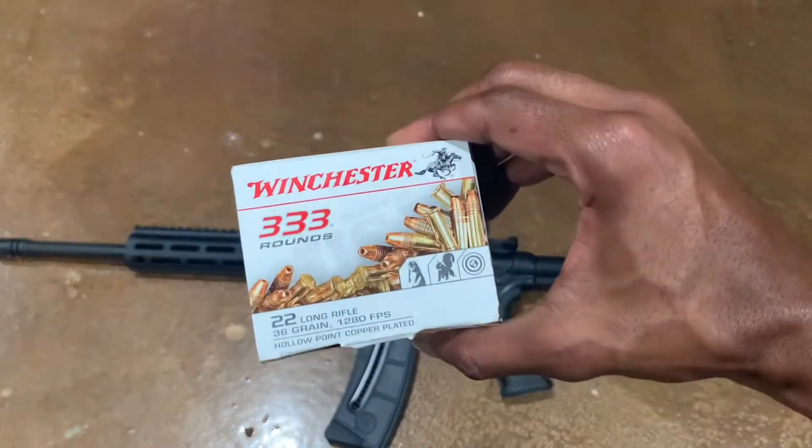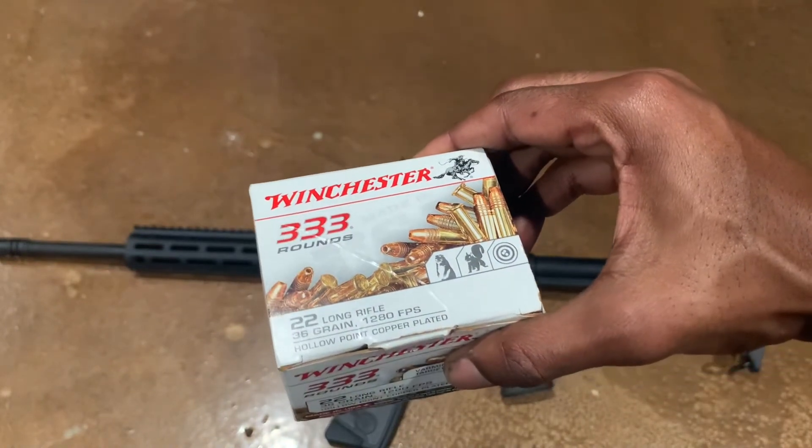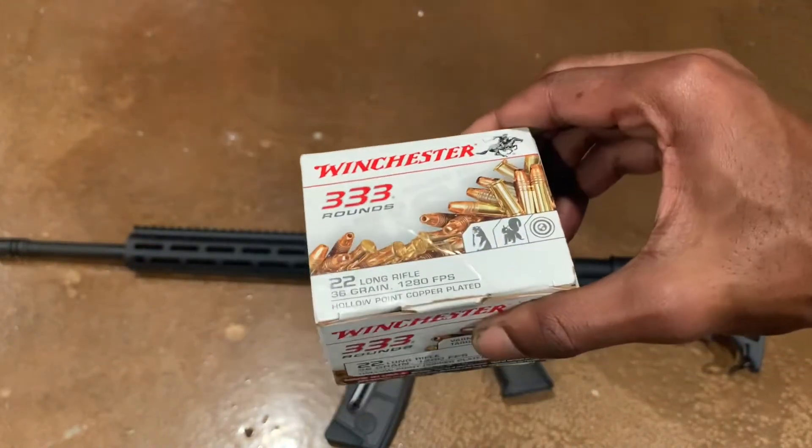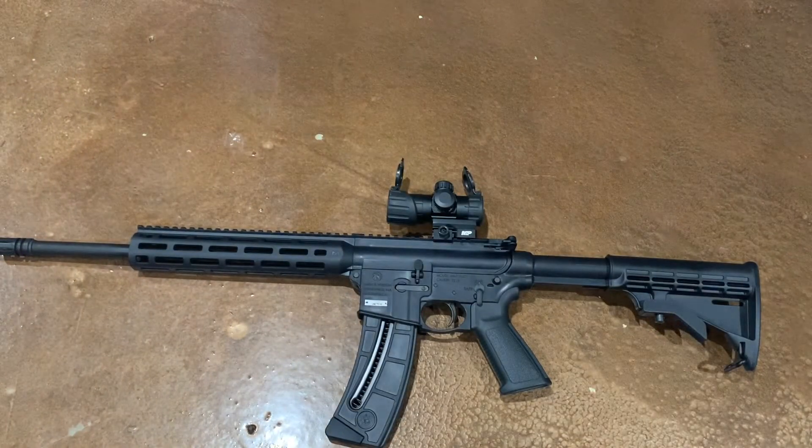We've got some 22 Long Rifle here — 36 grain, 1280 feet per second hollow points. Not ideal for self-defense, but if this is all you have, I think it'll work if you put enough shots in the right place.